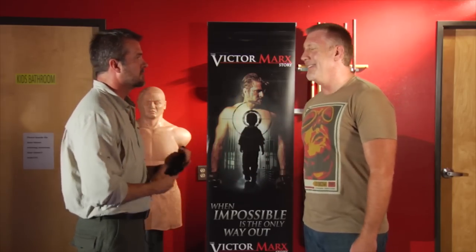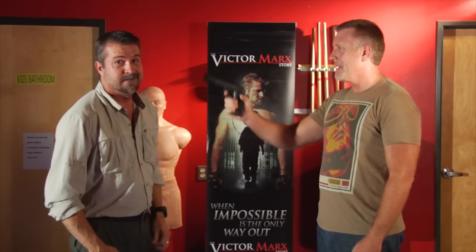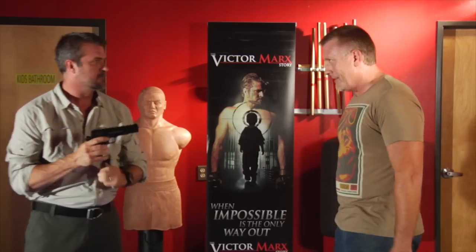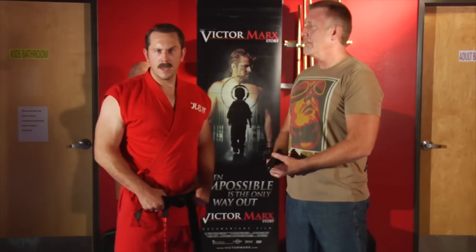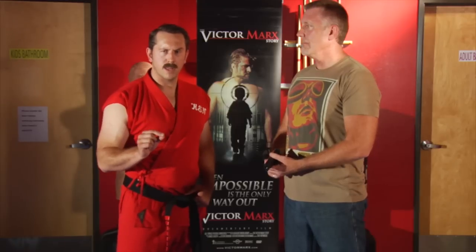Are you trained? Because this is not working out too well. Alright, hammer's back. Let me try one more. Puts it to my head from right here. That one worked. Alright, it's time to get real. Now while I was impressed with the speed of Victor Mark's party trick, I think it's important to consider practicality when we're talking about gun disarms.